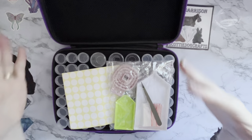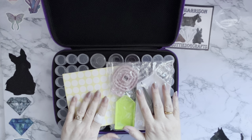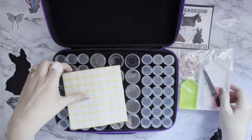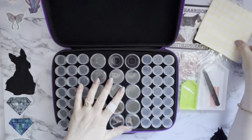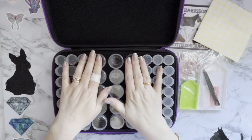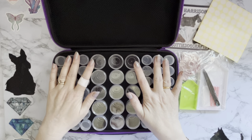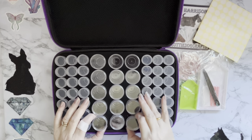The one on Amazon doesn't come with any extras, but we've got an extra toolkit with this one. We've got some stickers, which are always handy. It comes with the larger pots in the middle, which is brilliant — so we've got 42 smaller ones and fifteen of the larger ones.